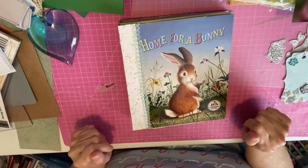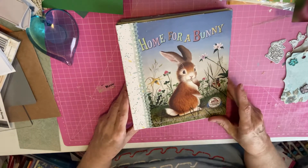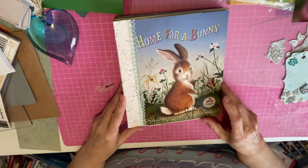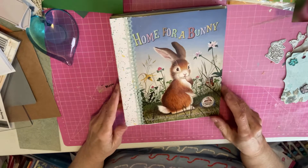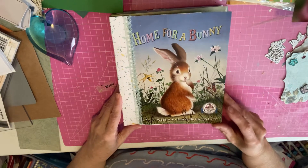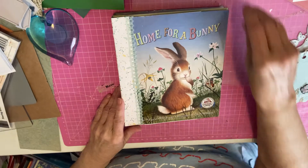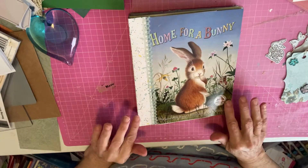Hi everyone, welcome to Linda's Creative Life. I am finally going to be able to share my Home for a Bunny journal. It has taken me so long, and that's because I have not been working on it consistently due to some health issues. But I am so glad I am this far along, so I've decided that I'm going to share it with you as it is. So, this is the cover.